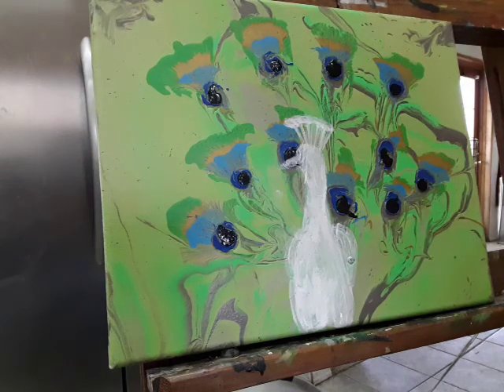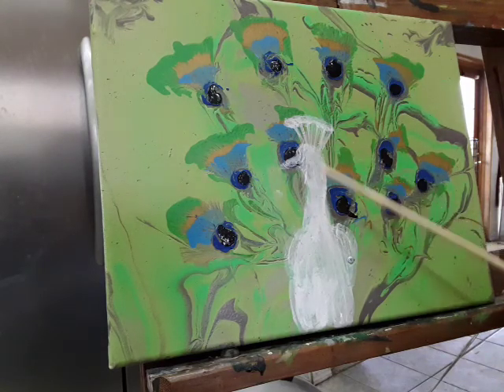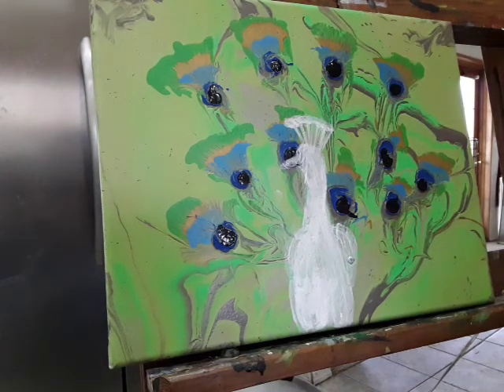Here is my peacock. What I normally do is I white out the outline and fill it in with white. I normally use gesso, but you can use any kind of white that you like. It helps when you're putting down the color.